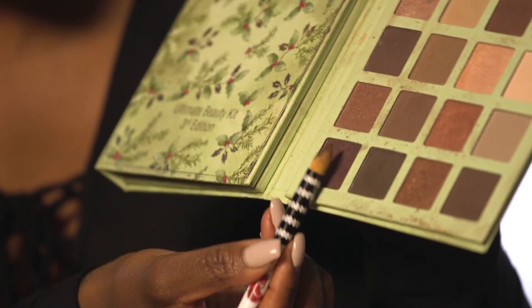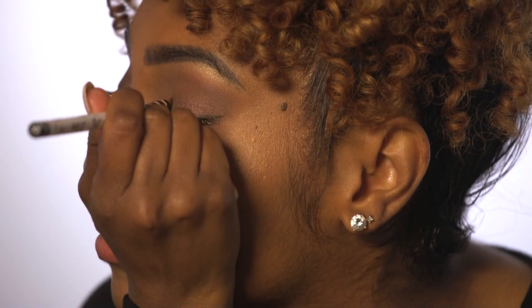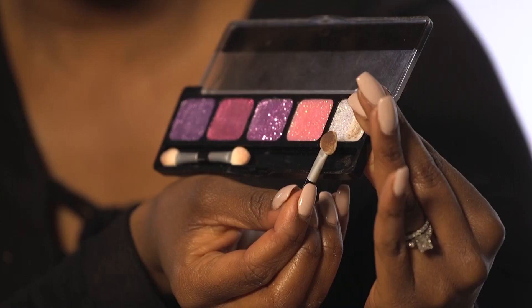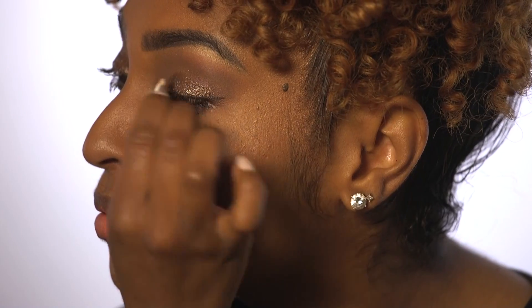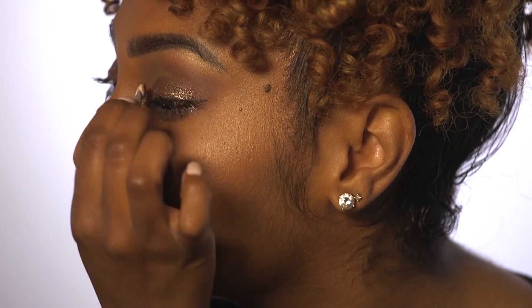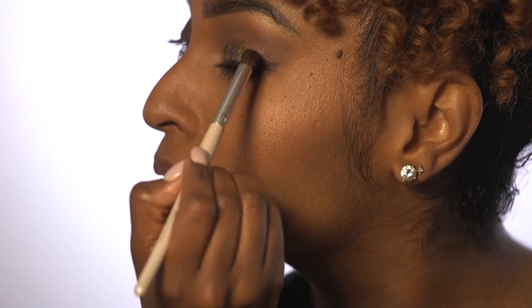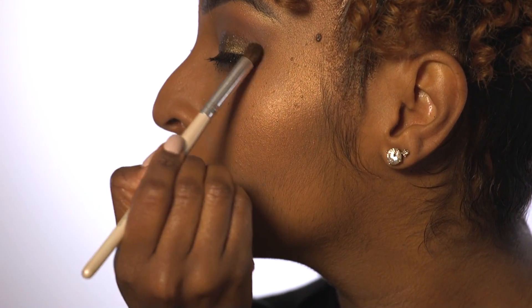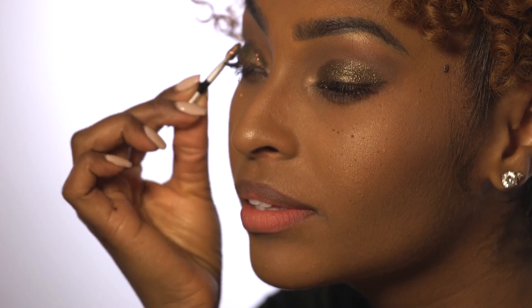I'm going to take this burgundy shimmer shadow and apply that all over the lid. Now I'm going to take this cream glitter shadow and apply that all over the lid. We're going to take this dusty gold shadow and apply that all over the lid. Now we're going to take a loose glitter and apply that right on top of the lid.